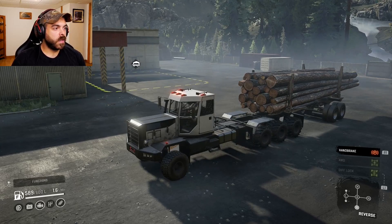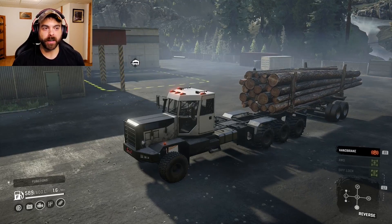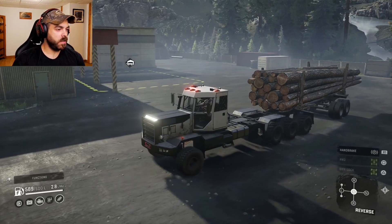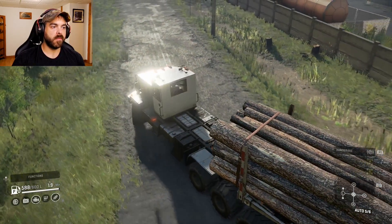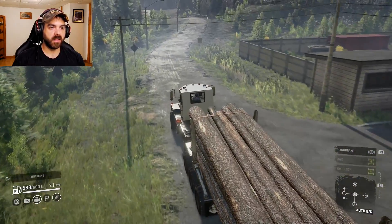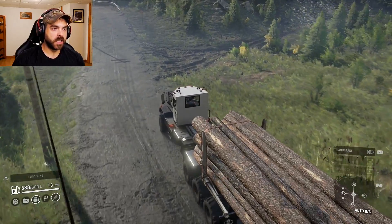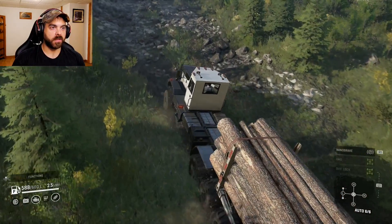I went and grabbed some logs. I wanted to do a more realistic in-game test instead of towing a low boy with the truck — something that somebody would actually do in the game. Let's go see how it does. It doesn't really seem like it cares that the logs are there. It is just a little slower, but we'll see how it does through the trail here.